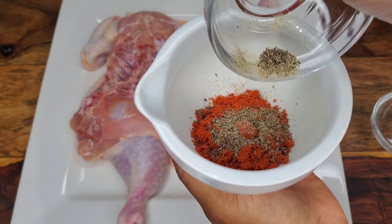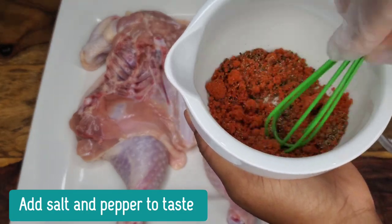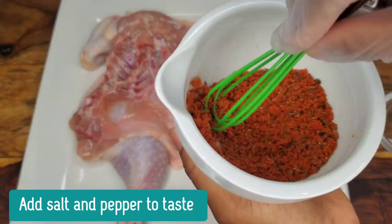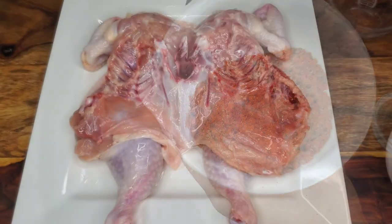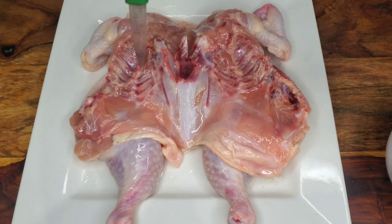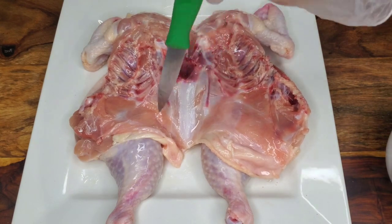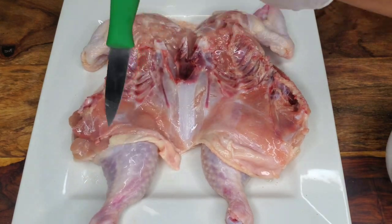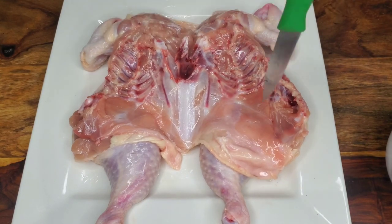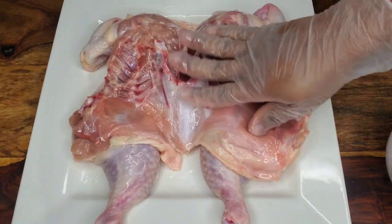Mix all of these together, then we're going to pierce the chicken all over and rub the seasoning in. Use a fork or a paring knife and just prick the chicken all over — this helps the seasoning penetrate even more. I just do the underside because I don't want to prick the skin all over.